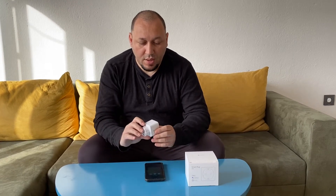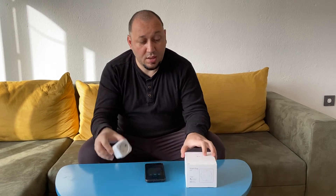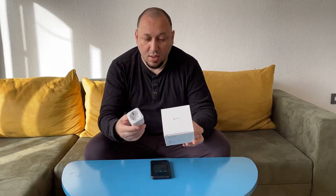Hi everyone, I'm going to make a quick review about Tetskin, which is an Alexa support and Google Assistant support smart plug.